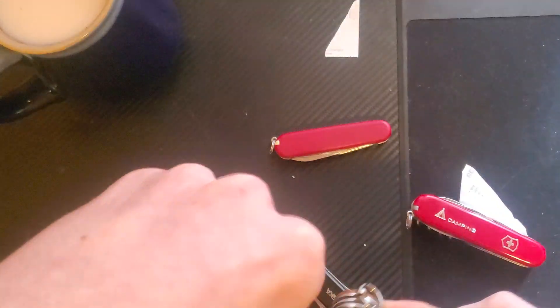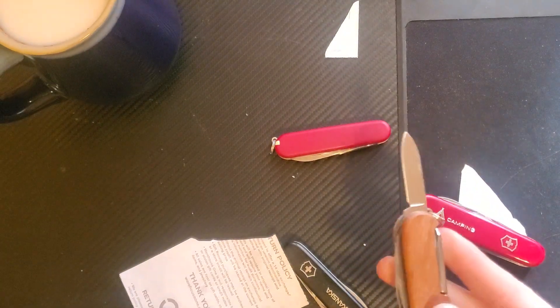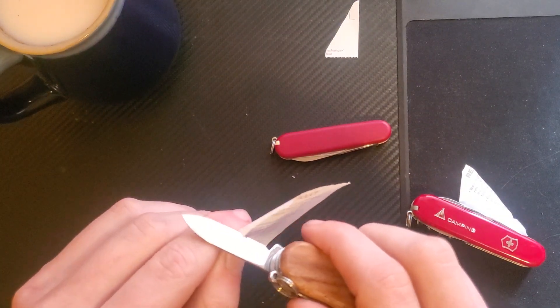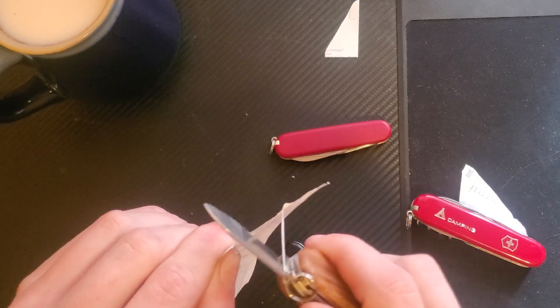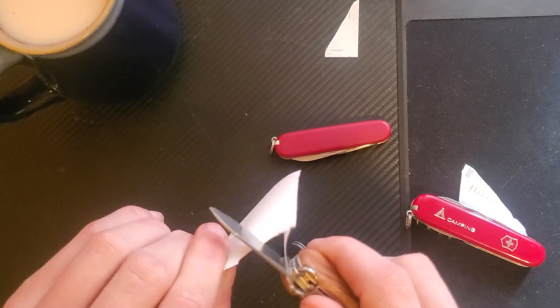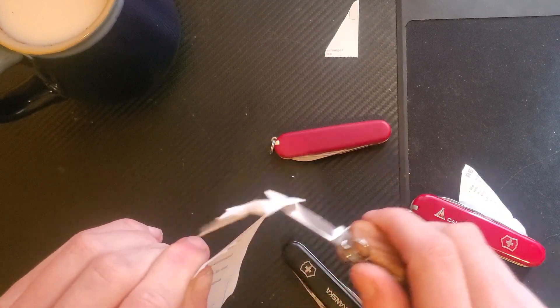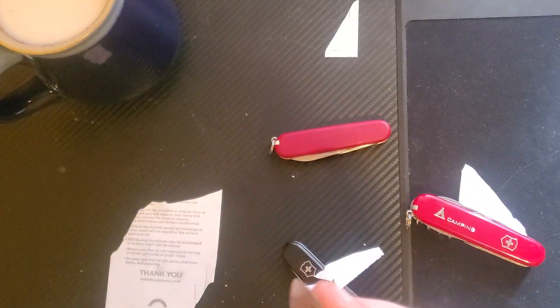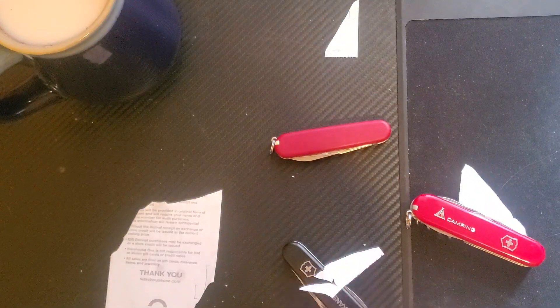I do truly believe that Victorinox has the best wood-cutting saw blade right now. Same deal — if you can get that bite, which this paper doesn't want to give, it cuts really well. Out of the box it's perfectly sharp. It's a reasonable knife.